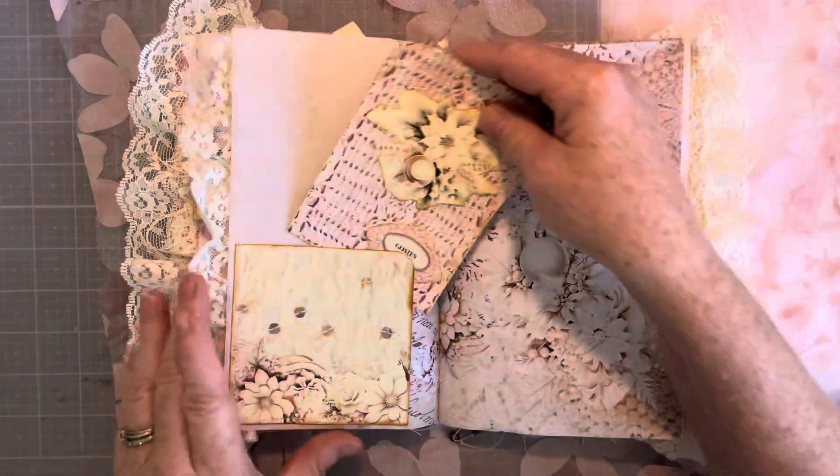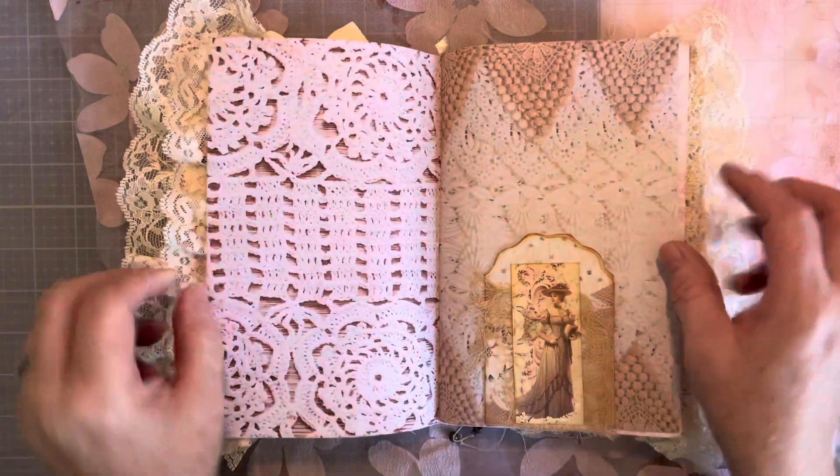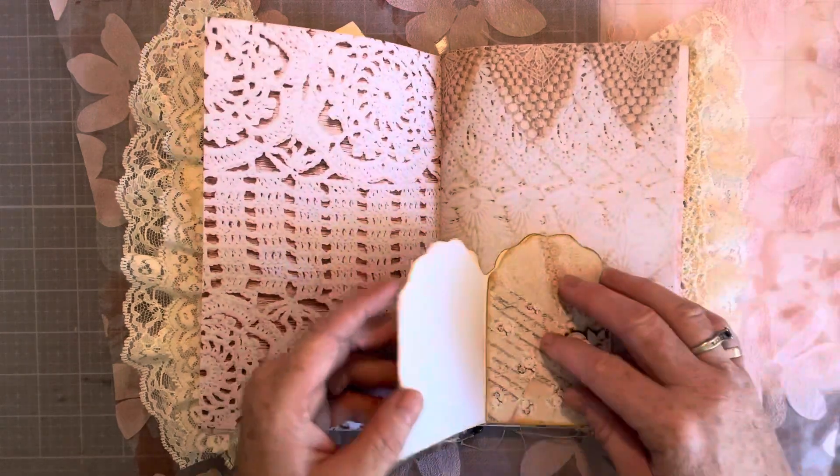There's a pocket, and there's writing on every one of the tags on the back of them. This opens up, so all this writing space.